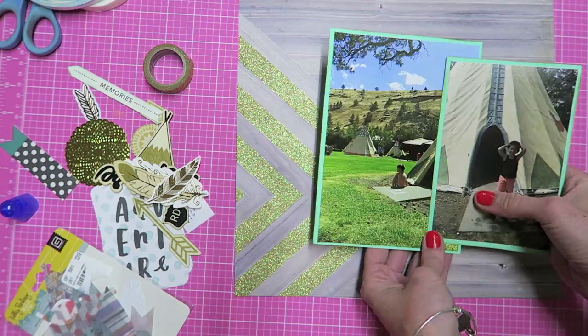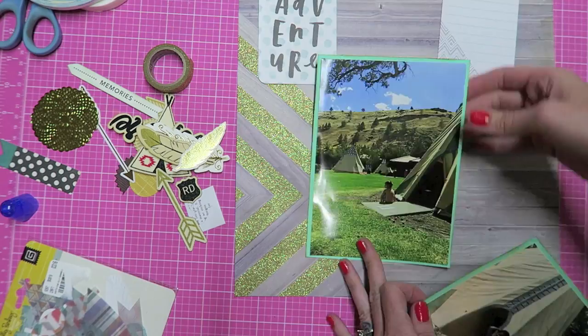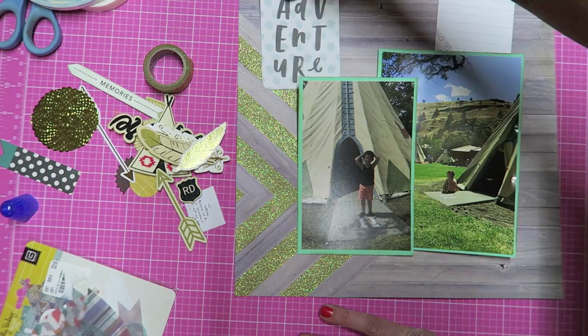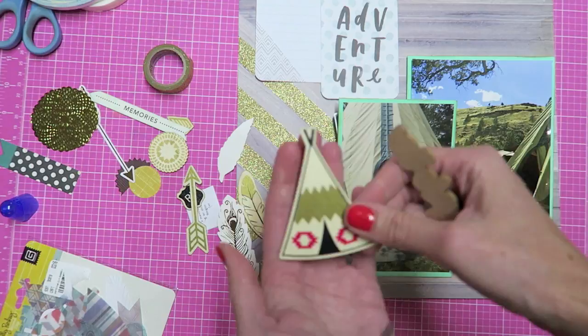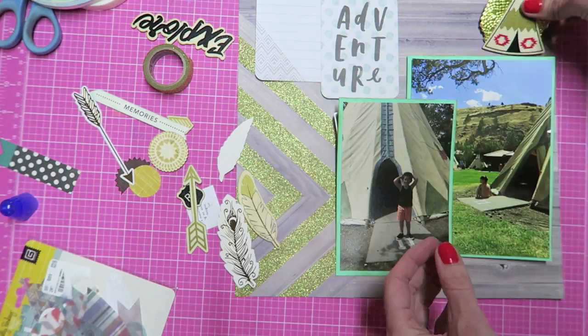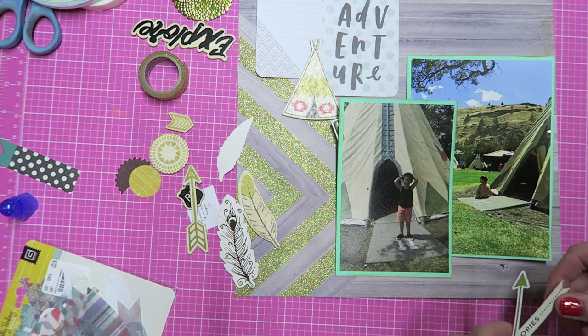Minus the fact that I woke up with an earwig down my shirt, it was a fun trip! You can see here I'm just arranging and going back and forth between different pieces I wanted to add into this layout. I had a bunch pulled out ahead of time and that made this go super quick — I think I only spent about 20 minutes total on this layout. It definitely helps to have a bunch of pieces out that you think will go with your photos.